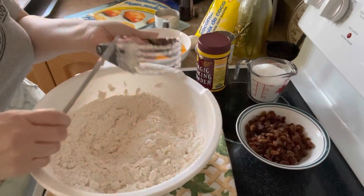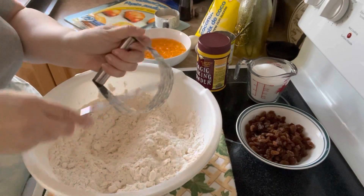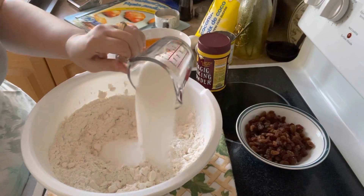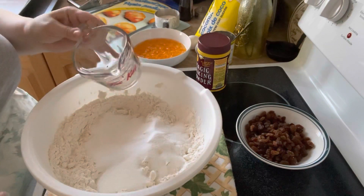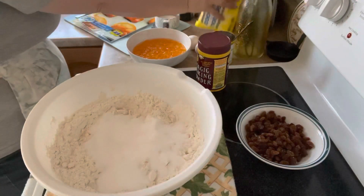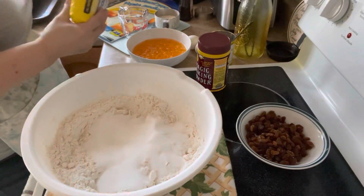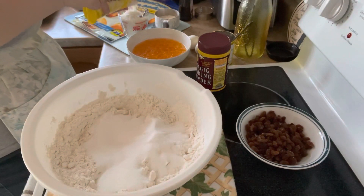So, to the butter and flour, we're going to be adding some other dry ingredients. We're going to be adding one cup of granulated sugar. You don't have to use a full cup; you can decrease that to your liking. And we're going to add a cup of coconut, and I always use the unsweetened medium coconut.